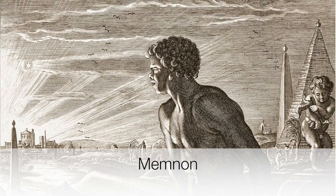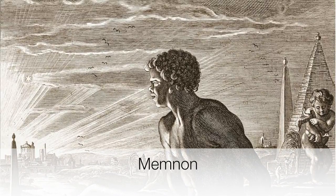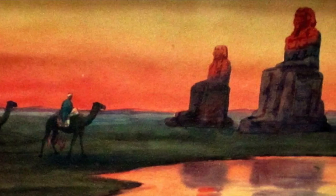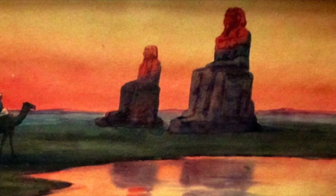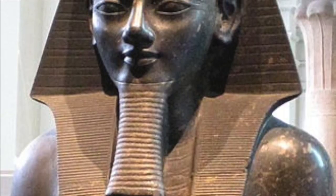Memnon was an Ethiopian king who was also a Trojan War hero. He was said to be the son of Eos, the goddess of dawn. These statues were named after him because they always sang at dawn, as if Memnon was crying out to his mother Eos.